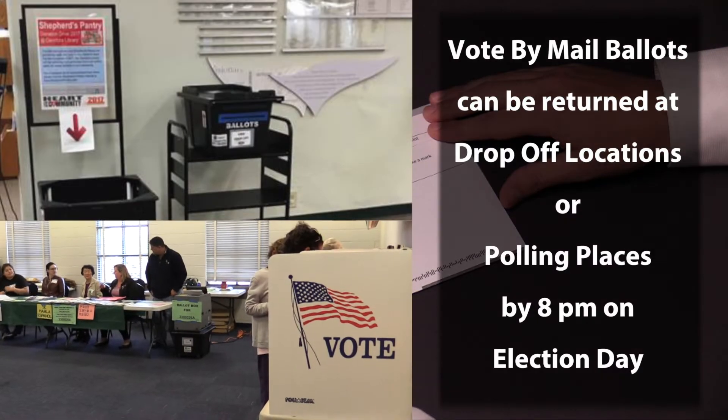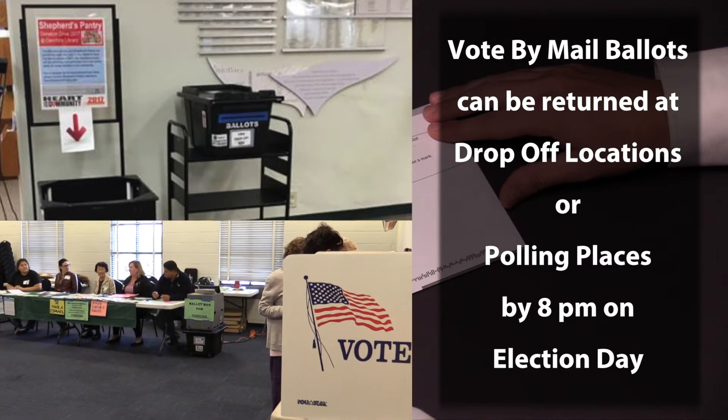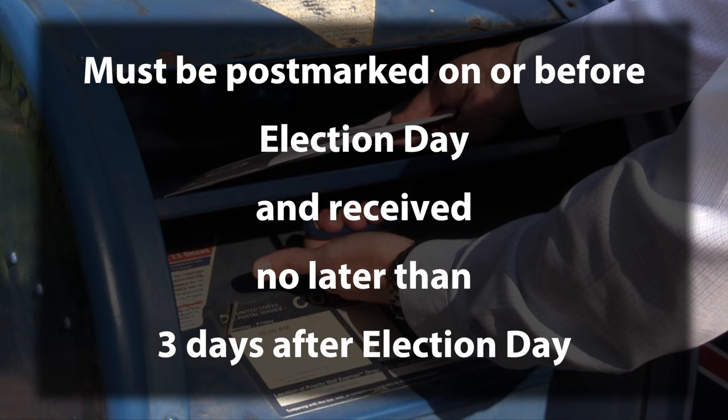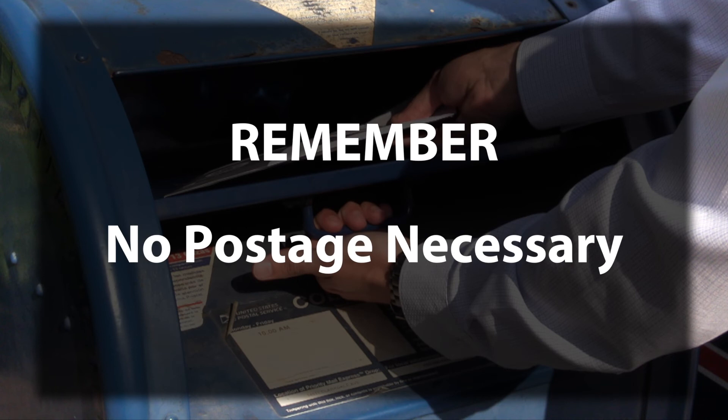You can return your ballot at a drop-box location or polling place by 8 p.m. on Election Day. Or mail your ballot so it is postmarked on or before Election Day and received no later than three days after Election Day. Remember, no postage is necessary.